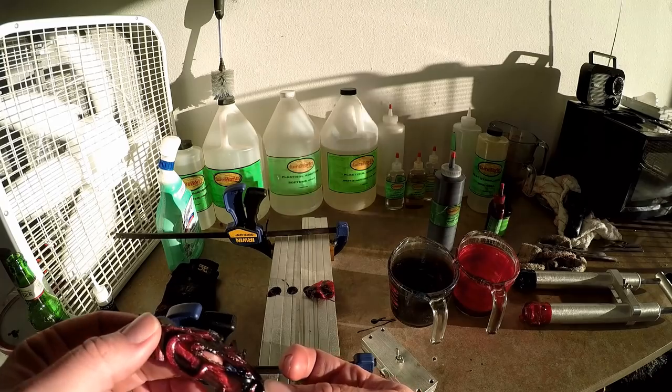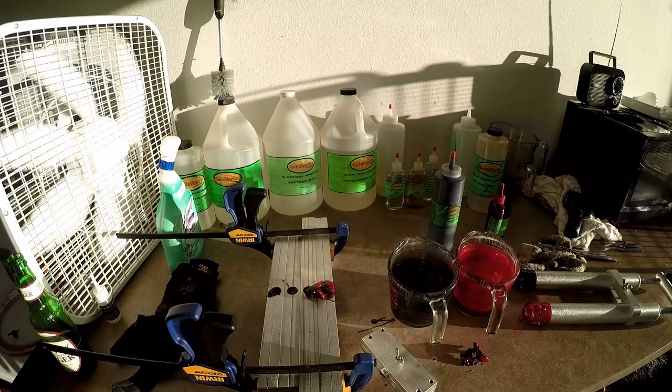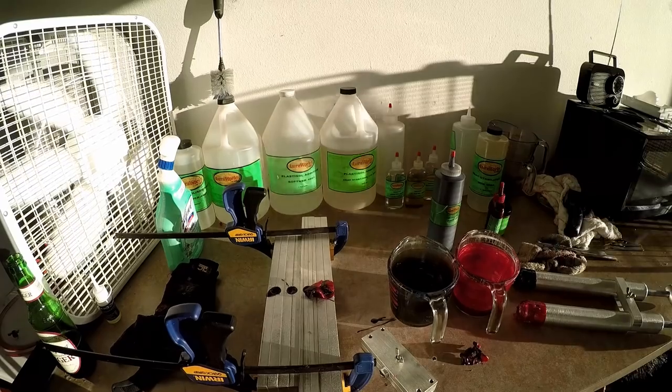Looks like we got a nice, rich red and black color, so I think these are going to turn out well. We're going to let them cool for just a few minutes — you don't need that long to let them cool.